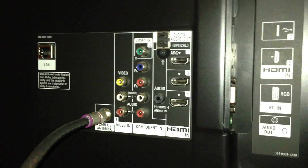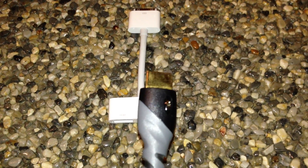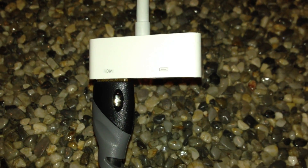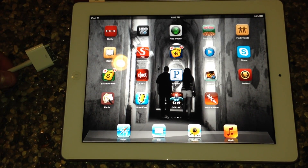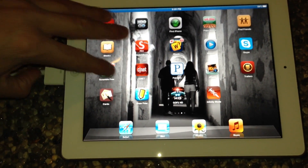So the first thing we need to do is connect the HDMI cable to the back of your TV, and the other end of the HDMI cable you're going to connect to the 8B adapter. Now you're going to be ready to connect your 8B adapter to your iPad like so.